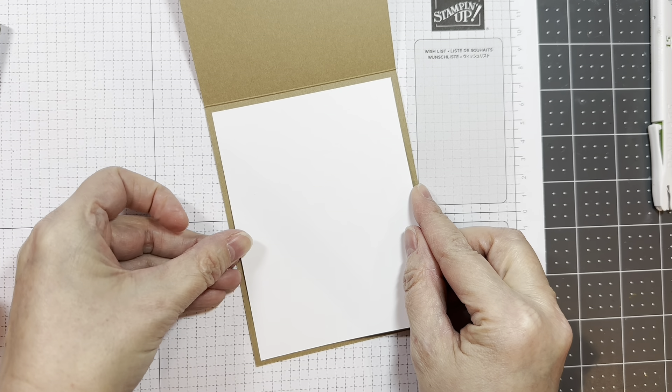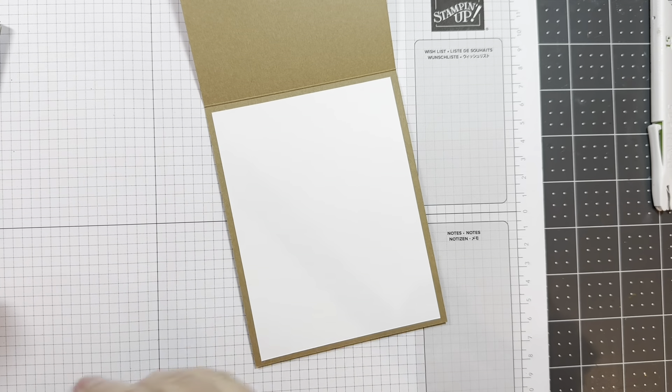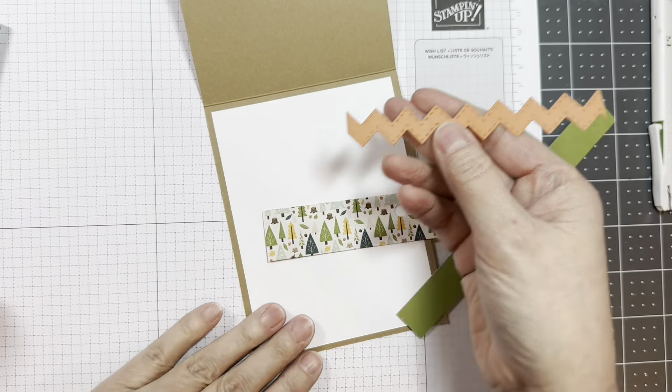On the inside, I'm adding a piece of Neenah Solar White 80-pound cardstock cut at 4 by 5.25 inches, just to give you somewhere to write — although you could write on the craft, it would be fine.